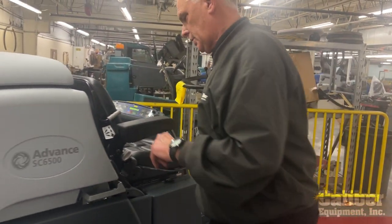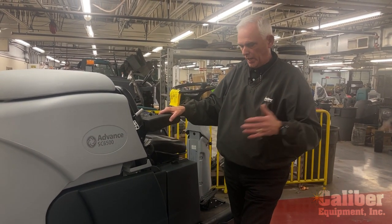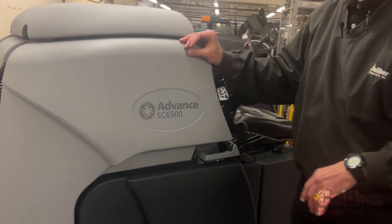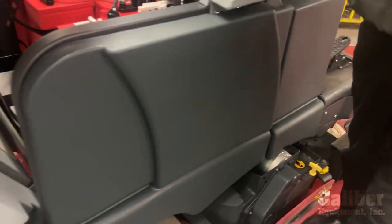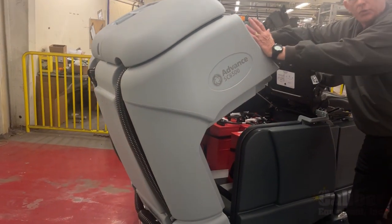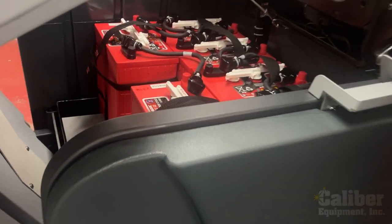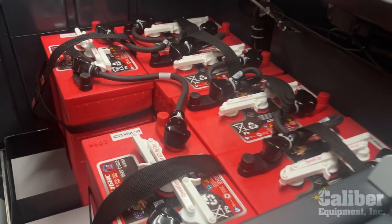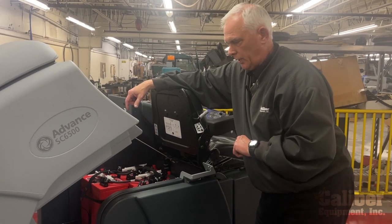This machine has a 45 inch deck on it, and you can get it in 40 or 48 — a total of six choices. As for power, this machine has two tanks: the solution tank down here holds 70 gallons, and the back compartment that tilts back is your recovery tank, which also holds 70 gallons. Tilting it back also gives you access to the battery compartment — that's your engine. This particular model has six 6-volt batteries, a 36-volt system, which can give you up to three hours of run time. There are also other battery choices available depending on how long you need to run the machine.